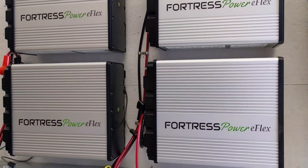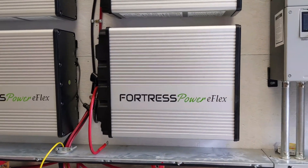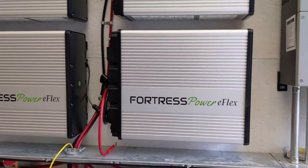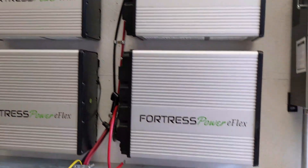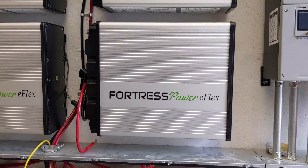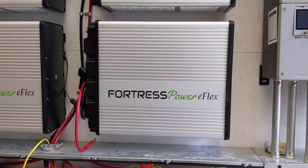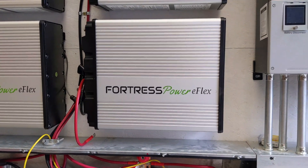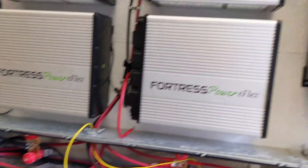Engineer 775 back on an install I did about a year and a half ago. One battery kind of went off the cliff — I don't know why — but all the other batteries are working fine and this one wouldn't respond. So I took it home, charged it up, and uploaded the latest firmware from Fortress to the battery. That's what I'm doing now.